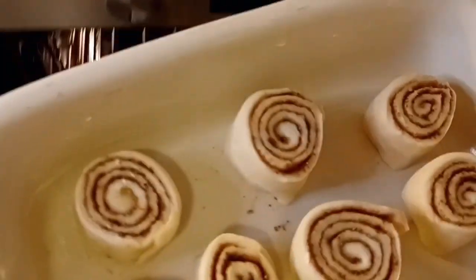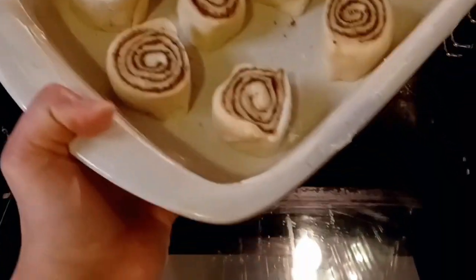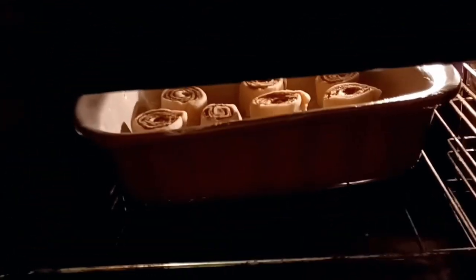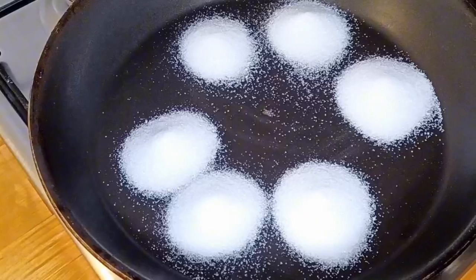Put the tray in the oven and bake for 30 to 35 minutes. Meanwhile, we will make a sauce — add 6 tablespoons of sugar.